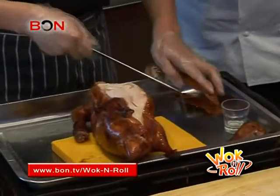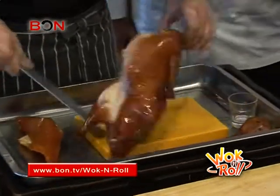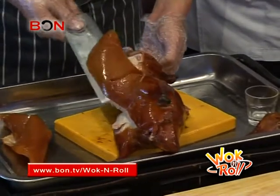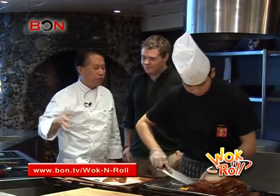A properly trained duck chef can slice the skin into 180 pieces. How long does it take to train people to do this — just the right amount of cutting? It takes months and months. A good master chef in a Chinese kitchen takes years to do it. There's a lot of skill involved.